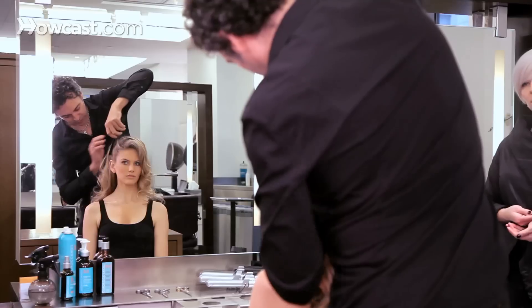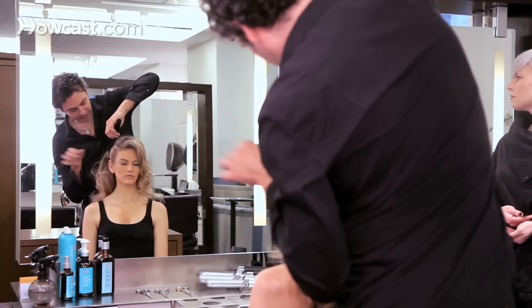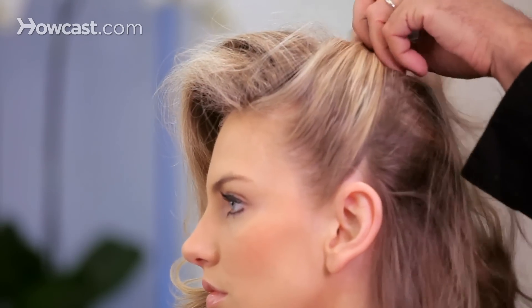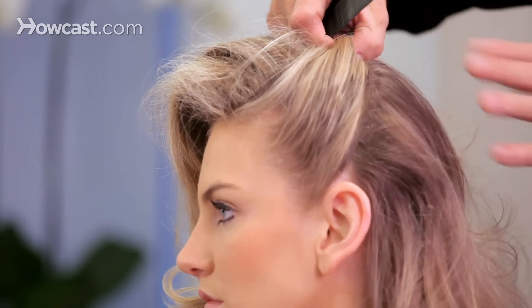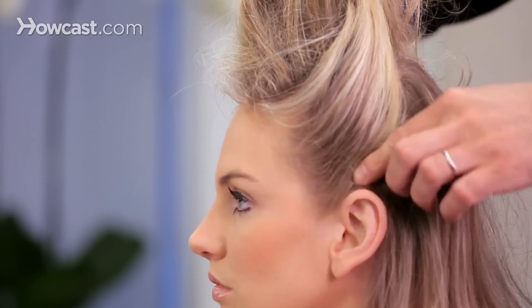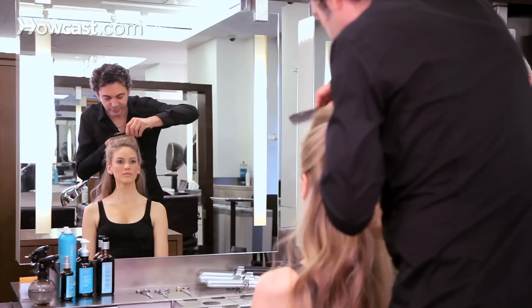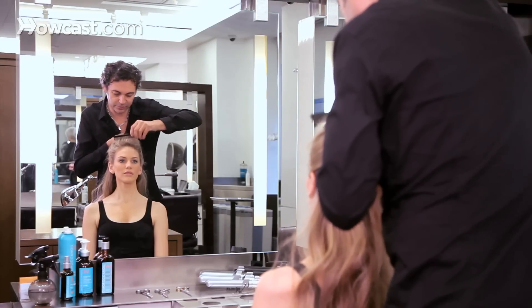The first one we'll do is actually taking from the top of the hair all the way up here, keeping those down. I'm making a separation pretty much in the middle of the crown, smoothing some of this hair out and keeping a little volume on top.